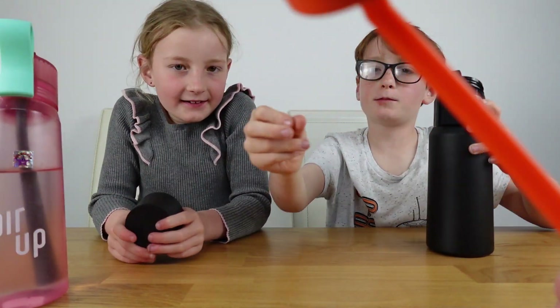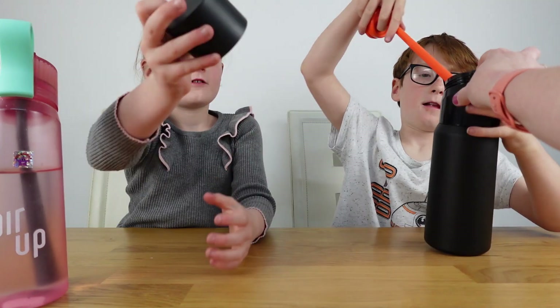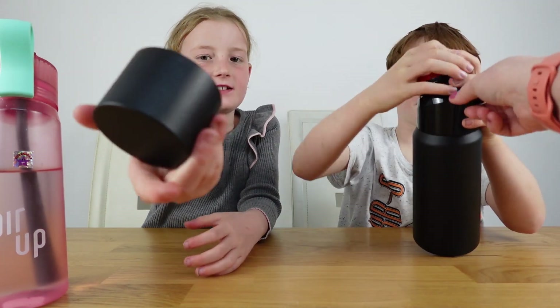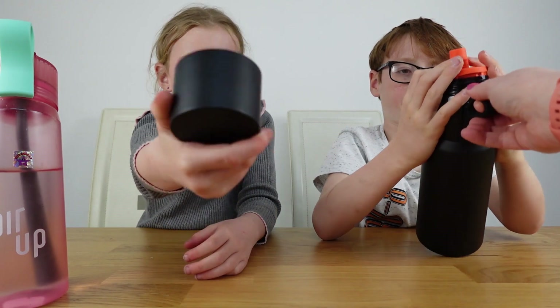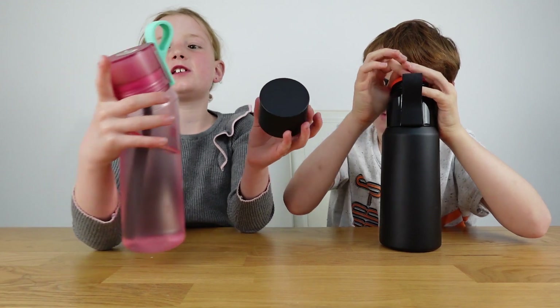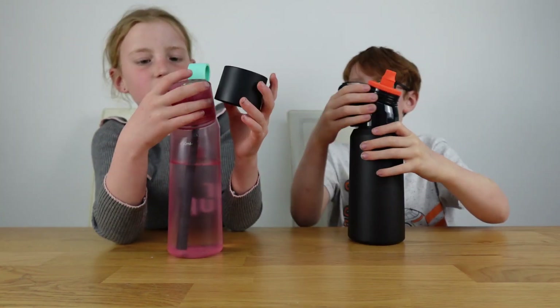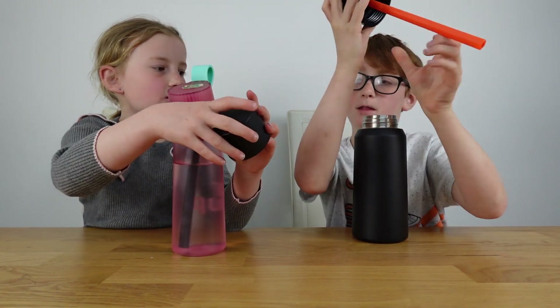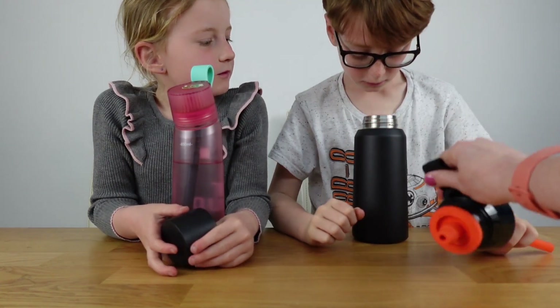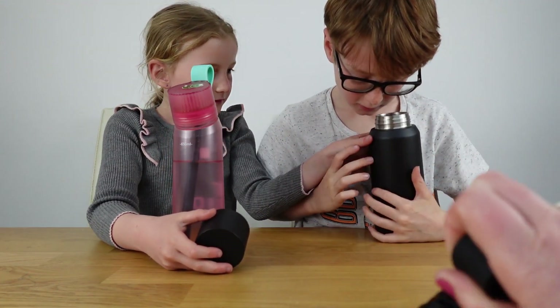The pod slot looks the same as the normal Air Up pods. Let's have a look inside the bottle. The top section comes apart — you get the full top assembly separate, and then you can look into the bottle itself.